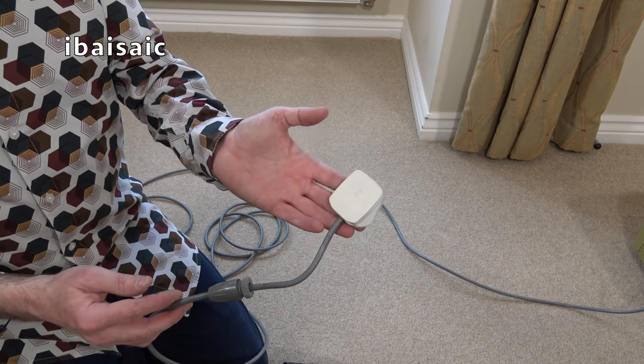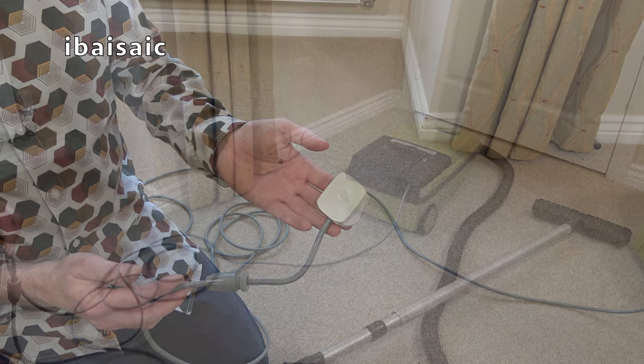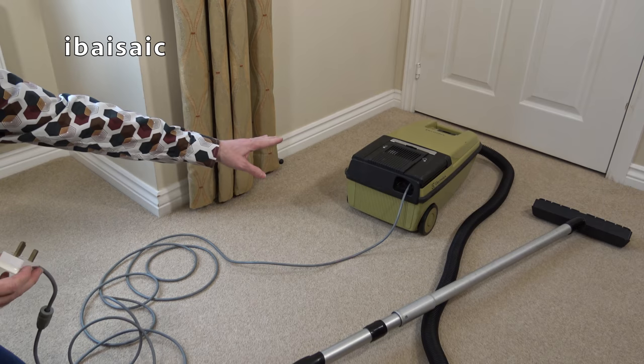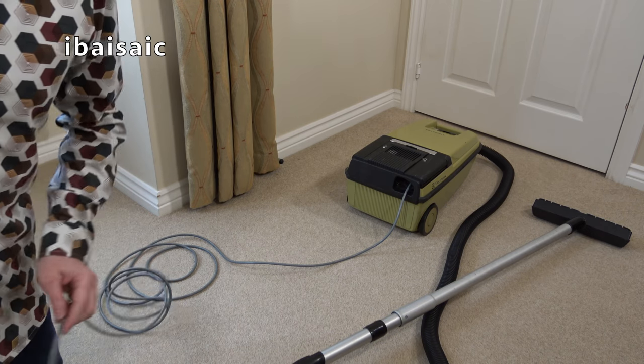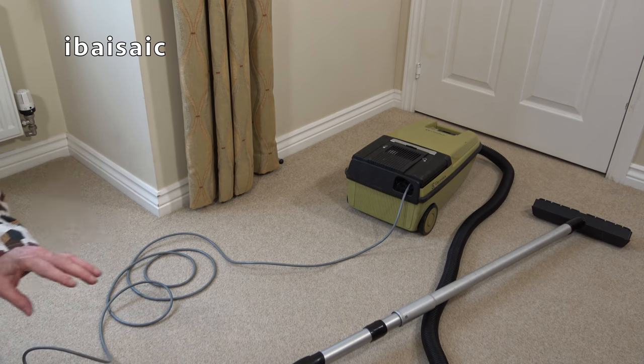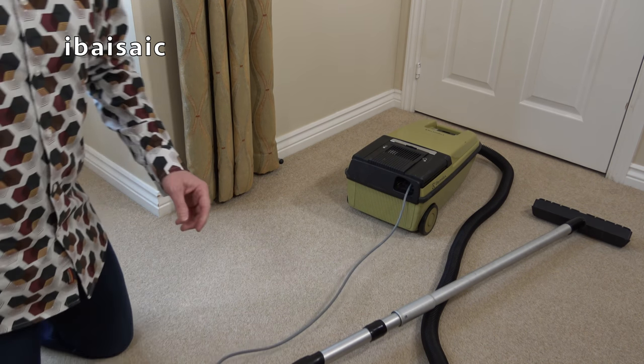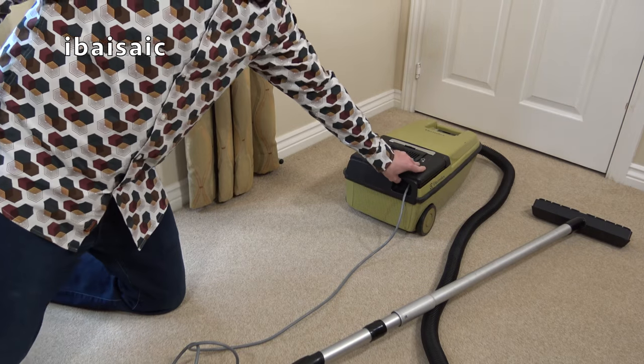Time for the moment of truth — will this Electrolux suck or blow, as in blow up? I don't know if it's in the on position at the cleaner end, so we'll soon find out when I plug it into the wall and switch on the wall socket. Oh dearie me — that is not the sound we've come to expect from an Electrolux, is it? No.